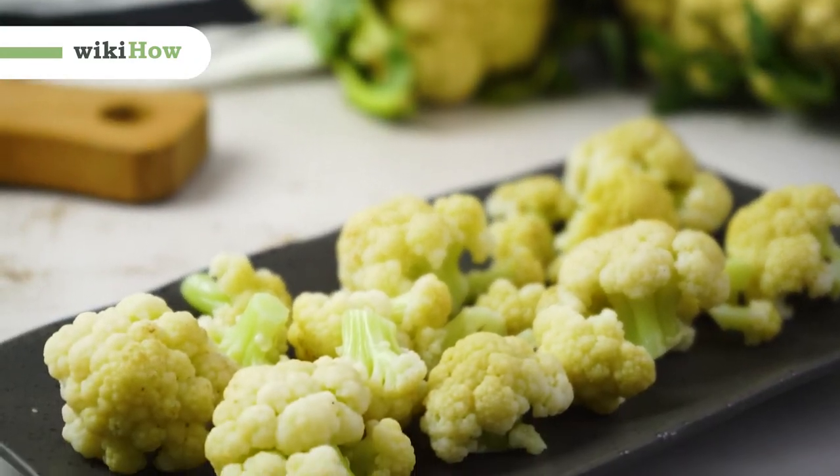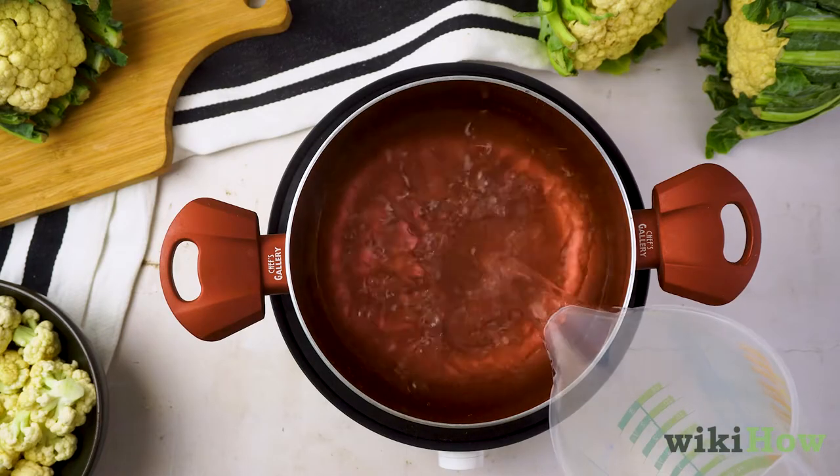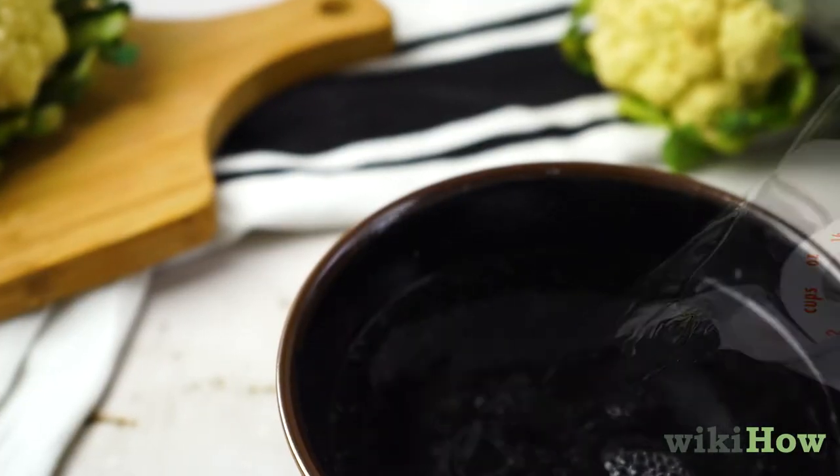To blanch cauliflower, first bring a large pot of water to a boil and fill a bowl with water and ice.